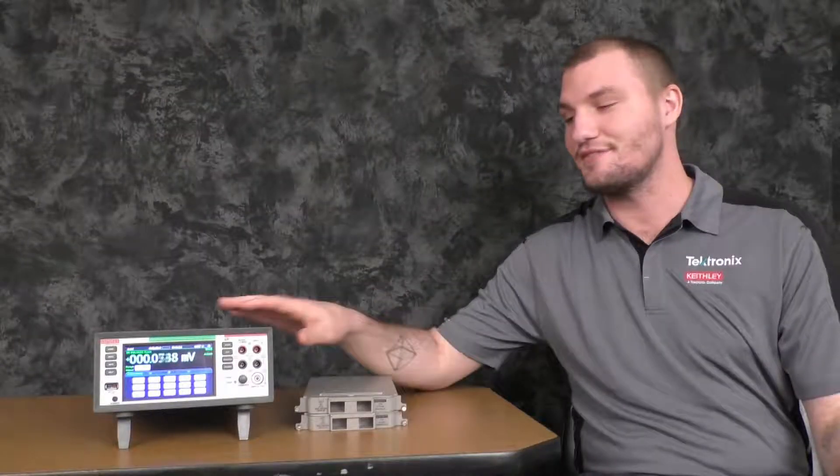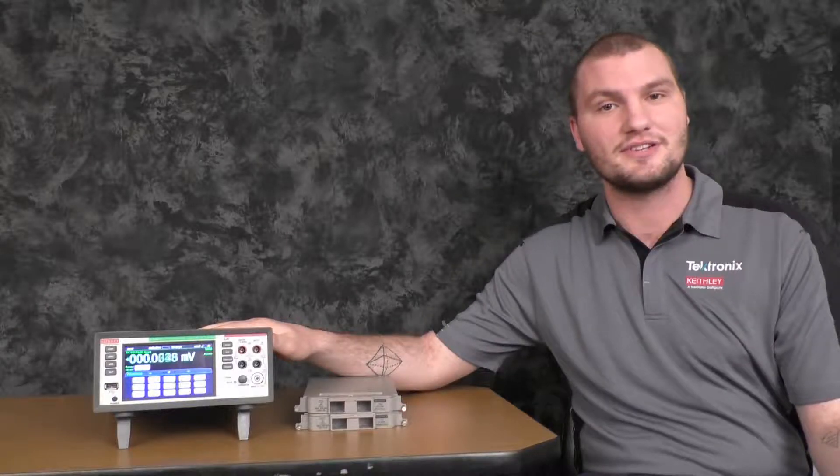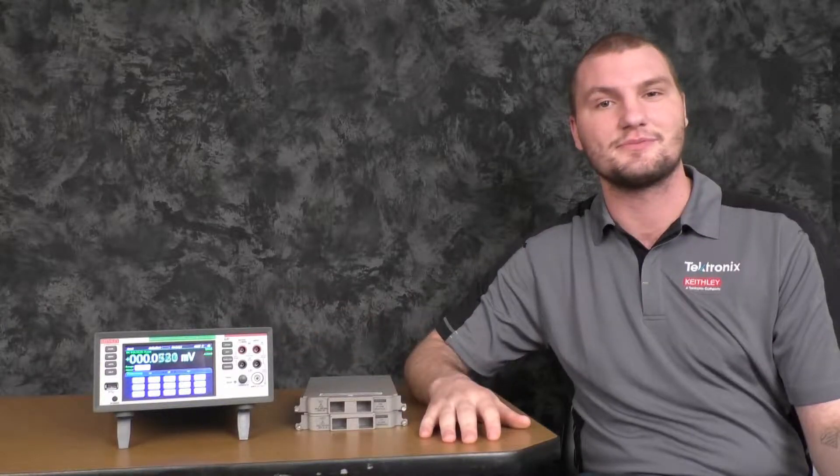That's how you do the fastest local scans on the DAC 6510. As always, if you have any other questions, feel free to contact Tektronix customer support. We'd be happy to help.